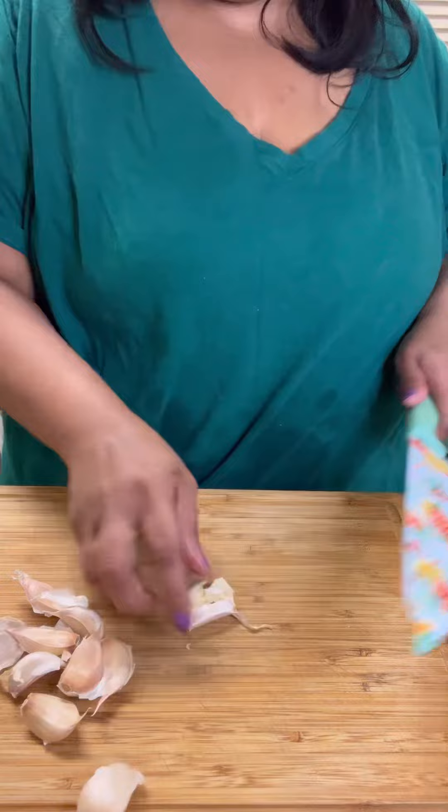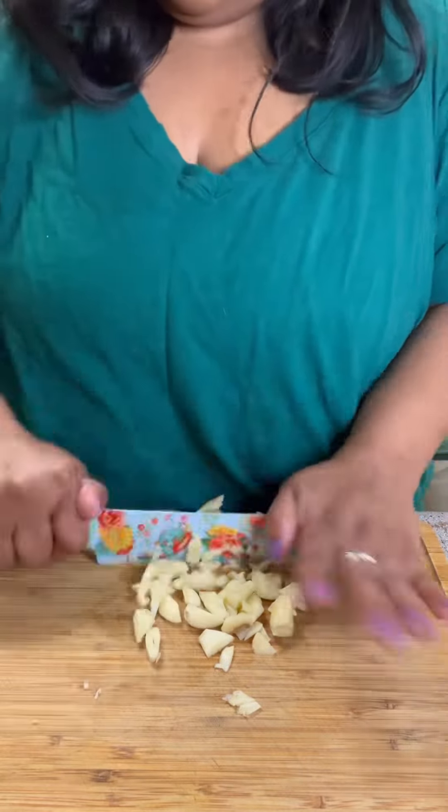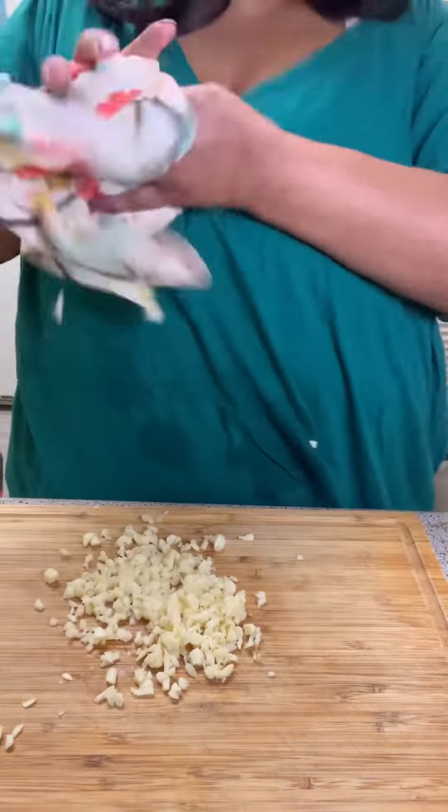Now let's make our garlic lemon butter. I took about seven or eight cloves of garlic, took the skins off of course, and then I chopped them up.